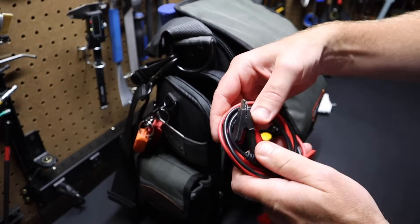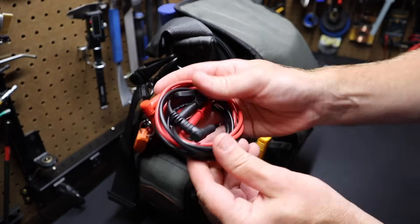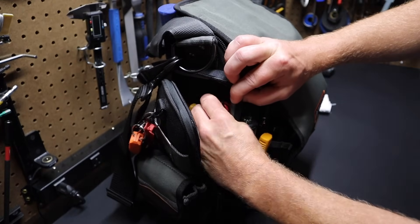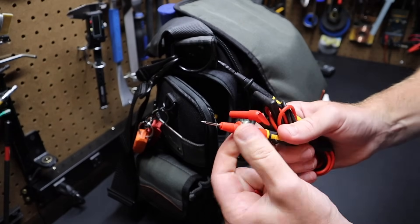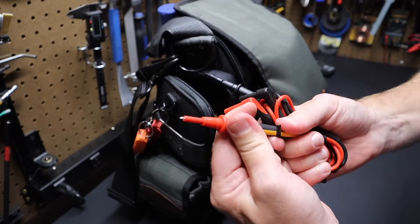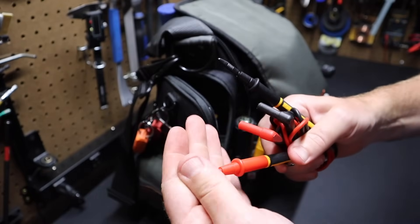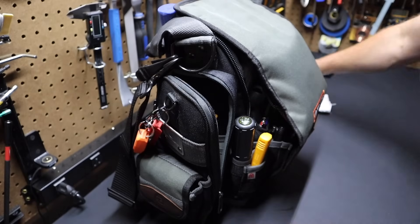I've got a couple of different test leads in here. I've got some alligator clips — nothing unusual, just something from Amazon. I've also got a set of test probes — these are Fluke, I think they're called Twist Guards. You can take the cap off and twist these, and the insulator goes up and down. They're kind of long but very, very nice test leads. I like those.